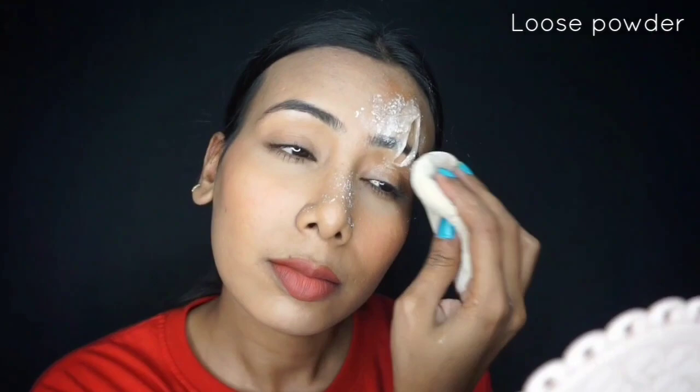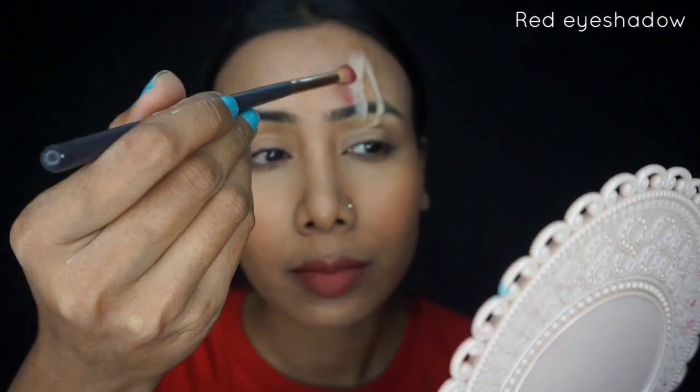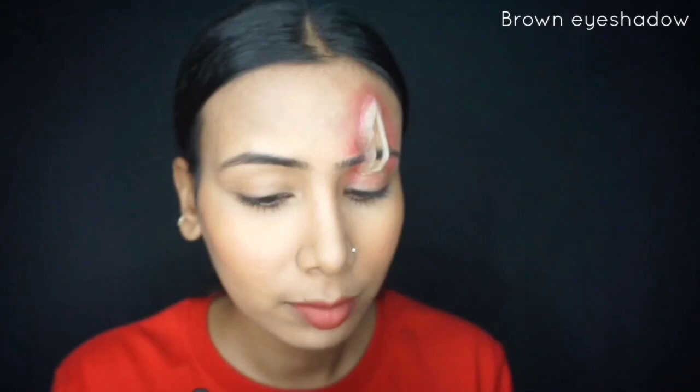I'll dust off the excess powder so no powder residue is visible. Then I put on a brown shade — I'll cover the white portion of the wax with brown eyeshadow so it blends in and looks natural.